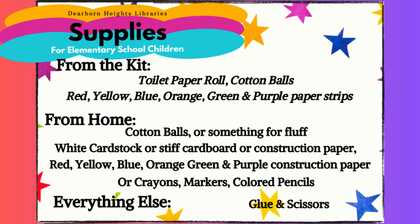From home: cotton balls or something for fluff; white cardstock or stiff cardboard, or construction paper; red, yellow, blue, orange, green, and purple construction paper, or crayons, markers, or colored pencils. Everything else: glue and scissors.